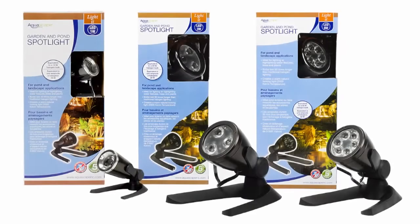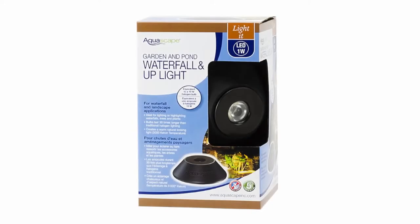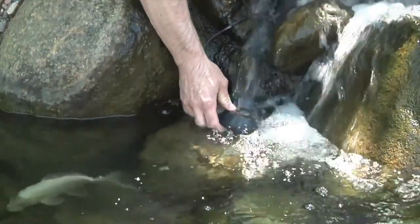Three power options of spotlights are available: one watt, three watt and six watt, providing a spotlight for any location. In addition to three spotlight options, we also provide a low profile compact waterfall and uplight, ideal for tucking into small spaces including waterfalls and streams.